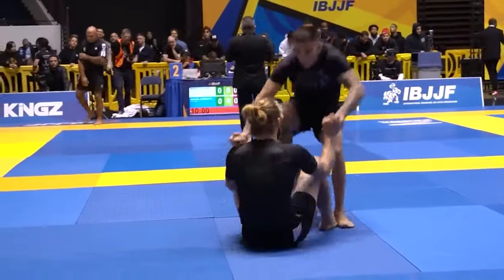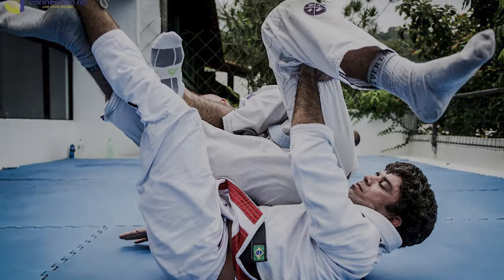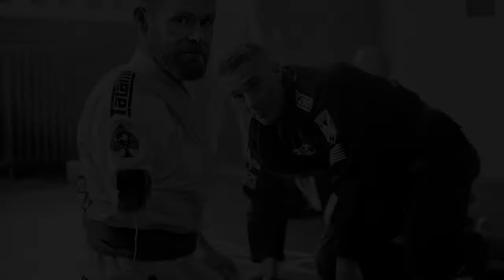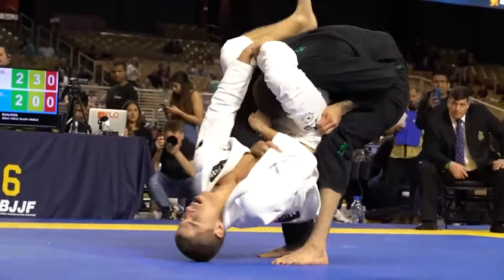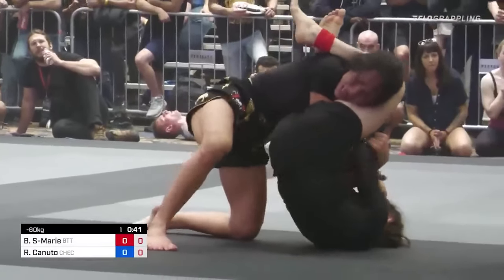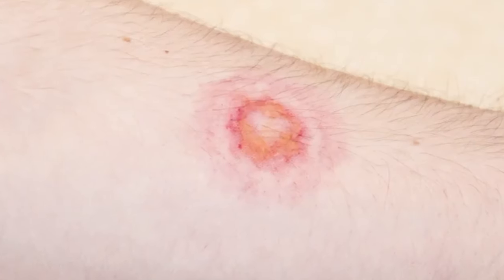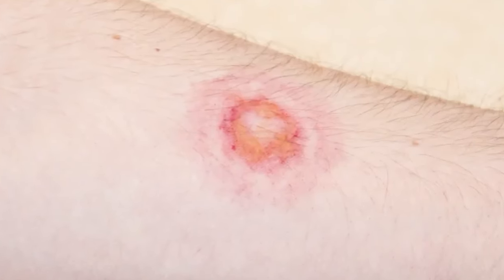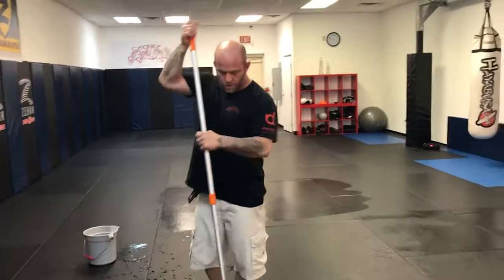Feeling your opponent's subtle shifts and shimmies is key to executing those precise sweeps and seamless transitions. Wearing socks might create a barrier, dampening this tactile experience. So why do some still wear socks? One compelling reason is rooted in the delicate nature of their feet. For some, the mat can be a battleground for potential infections, including the dreaded ringworm and staph. Ringworm is a fungus — not a worm — that can affect your skin, scalp, or nail. These individuals prioritize their health and hygiene, understanding that prevention is the best form of self-defense.